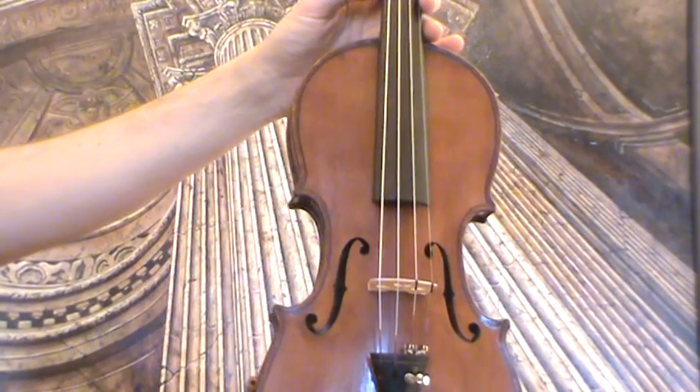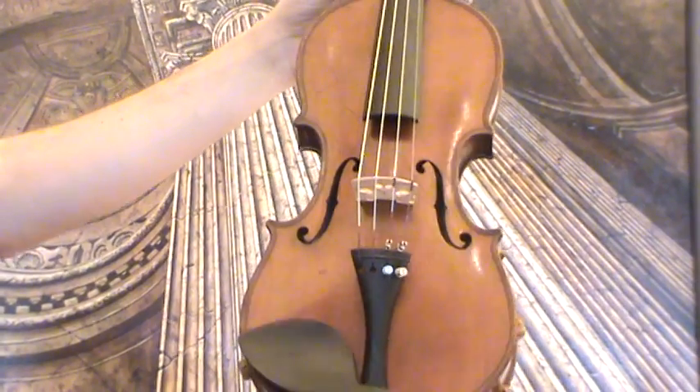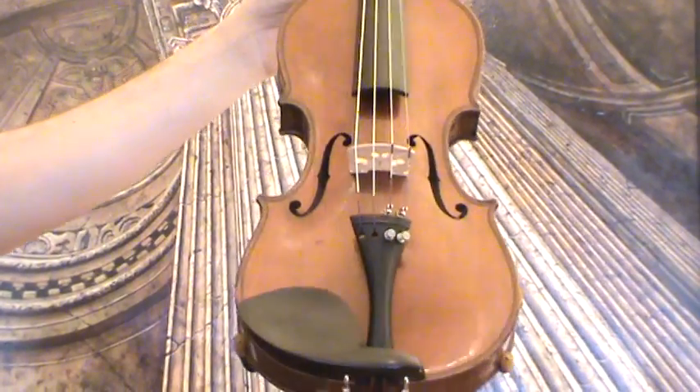In our workshop, the violin received a new setup with new ebony pegs, new ebony chin rest, ebony tailpiece, as well as a new bridge, new soundpost, and new strings.